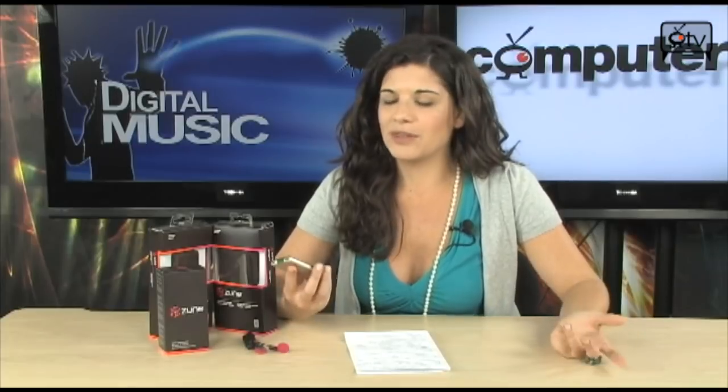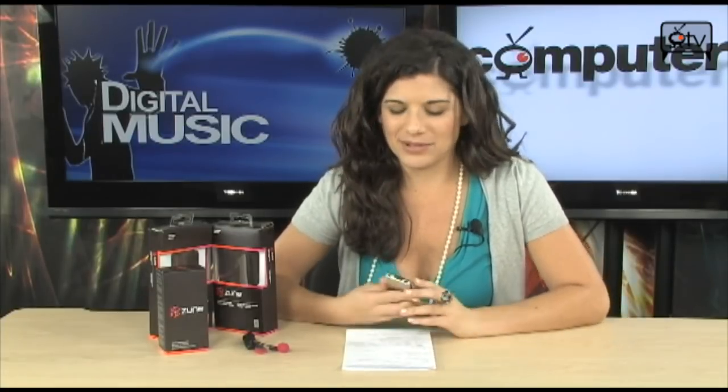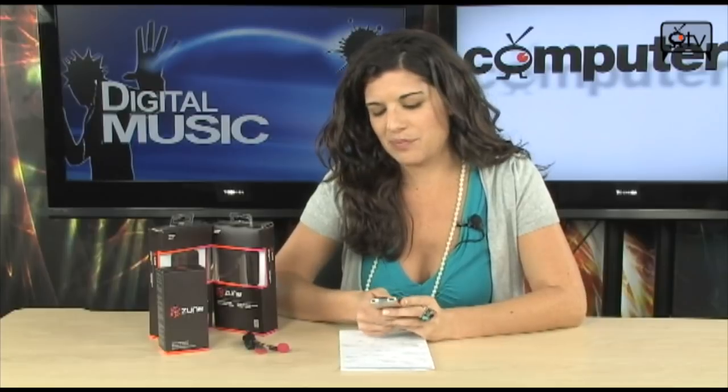This actually has a 1.8-inch color LCD with touch control, so navigating from your photos to your videos is really easy. What's great about this Zune is it has built-in Wi-Fi, so you can actually share your files with other Zuners — your friends who have Zunes. You can also plug this into your Xbox 360 and customize your game's soundtrack to play your songs with your games. And you can listen to podcasts too.